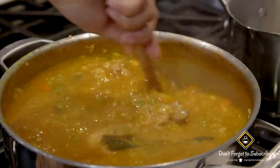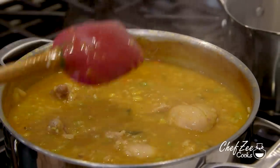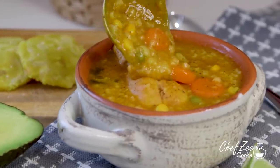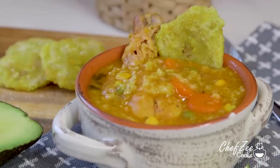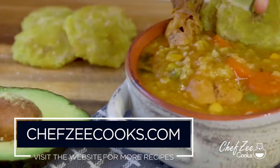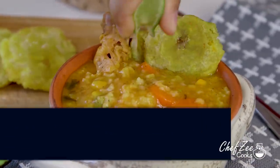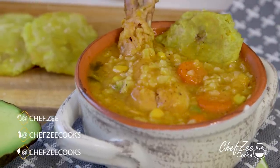This is a dish that can definitely feed a village. Now like I mentioned before, there's a million ways to make asopao — comment down below and let me know how you like it. I love having asopao with some tostones, and at the very end I also like to add some more fresh lime as I'm eating it and a tiny bit of hot sauce. So there you guys have it — my recipe for asopao de pollo. Can't wait to see you guys next week with an all new video. Buen provecho guys.